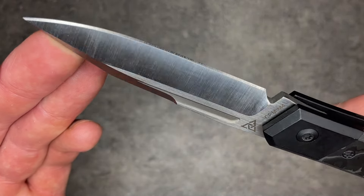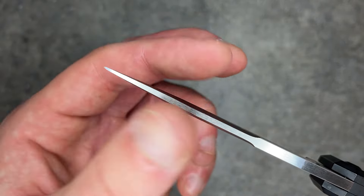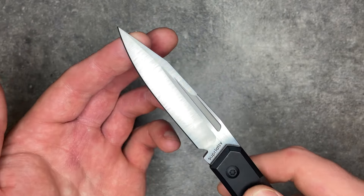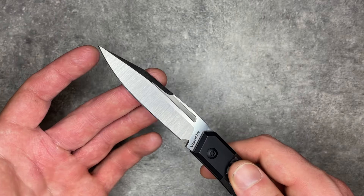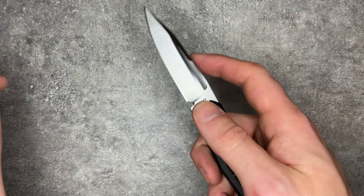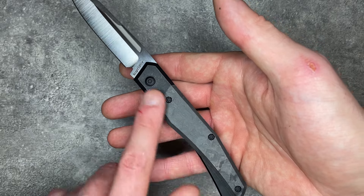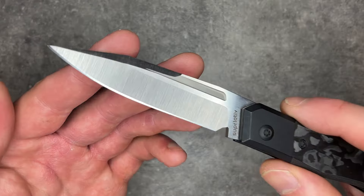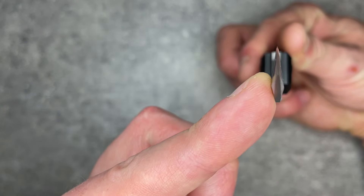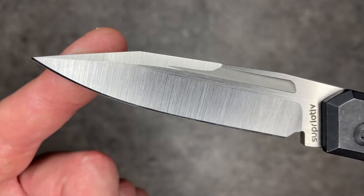This blade looks really cool and it's a very tough blade. Despite the relatively thick tip, the way the tip comes down with that swedge means it's going to pierce very nicely. In my experience, the nicest part of this blade was using the tip to cut in, dig into things, and poke into things — it's a very pokey tip. But the problem, when you start to look down this blade, is that this thing is thick behind the edge. This thing just does not cut well.